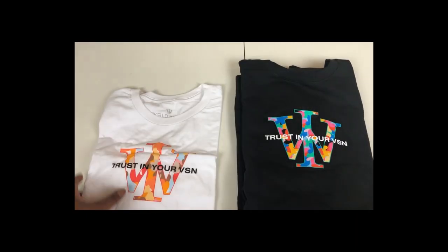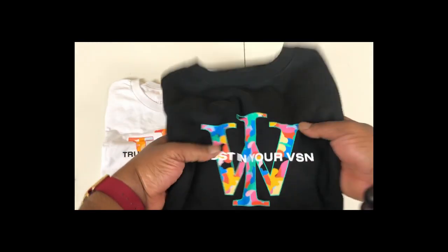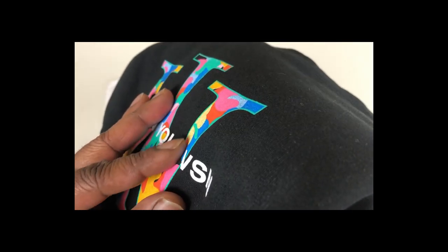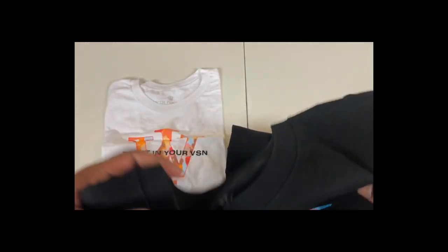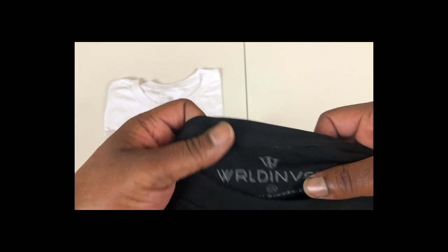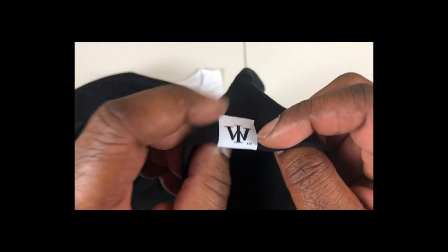The cool thing is they didn't stick with the same color palette per shirt. The white t-shirt has a lighter color palette, and the darker shirt has a different color palette — blues, teals, pinks and stuff like that. The material on the sweatshirt is very thick, but not overly thick — it's very good material. You can see they've got their logo on the back for the tag, and on the left side of the sleeve they do have a tag, which is dope — that's the type of attention to detail I like to see.